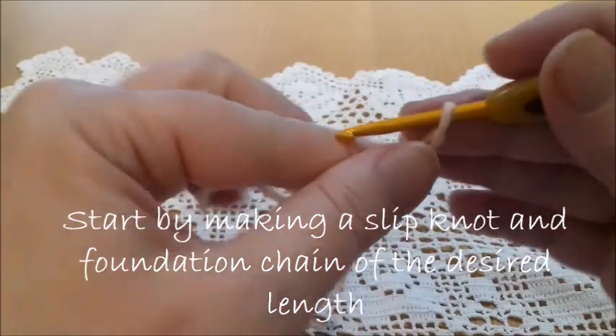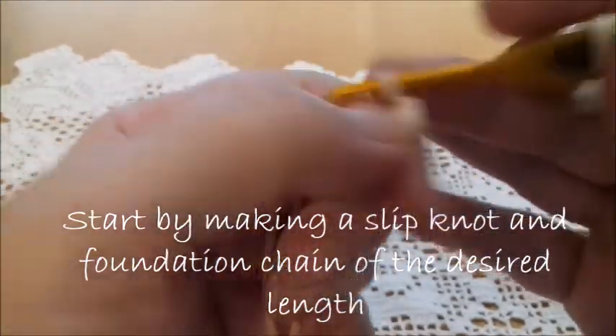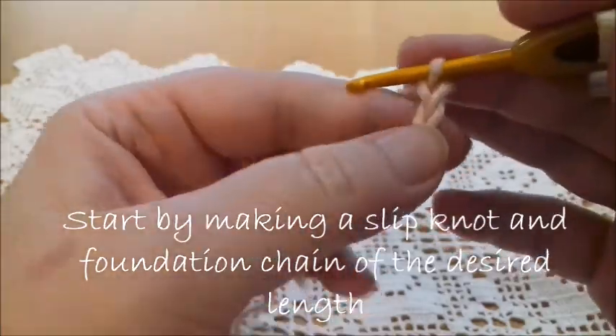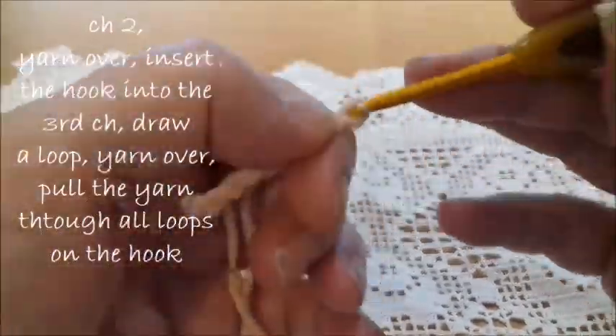Now we're going to make the slip knot and 10 chains — the foundation chain of 10 points.